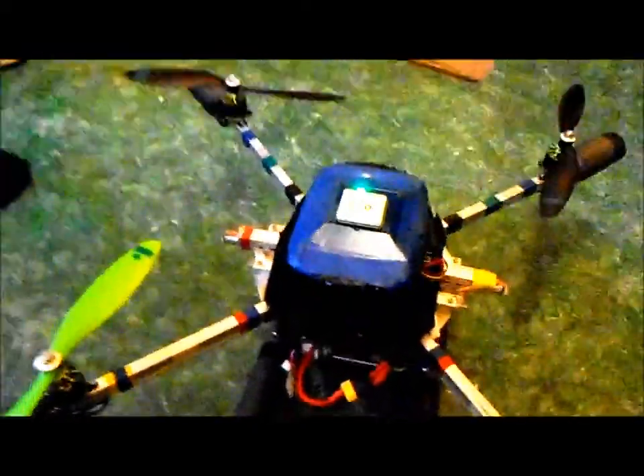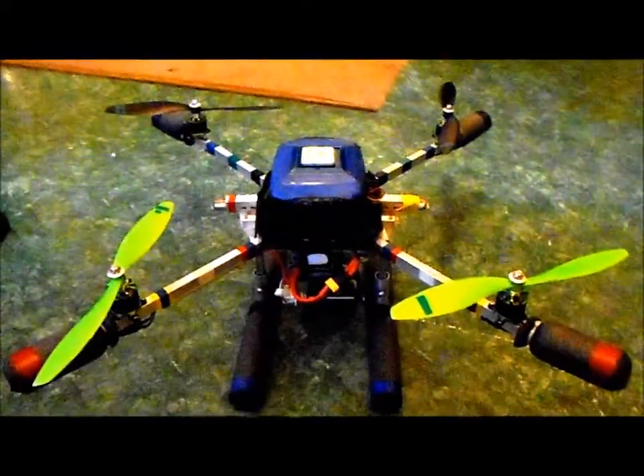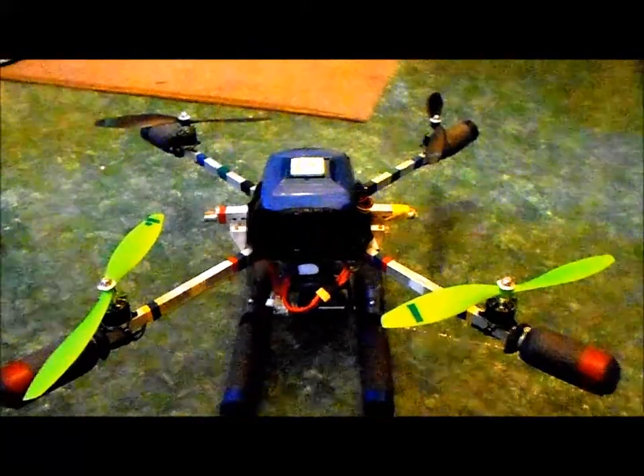We're going to see if we can get some GPS locks and do some waypoint flying and some missions.